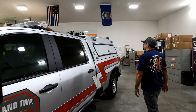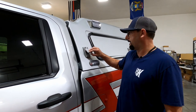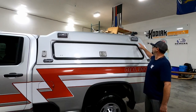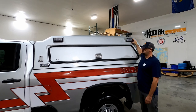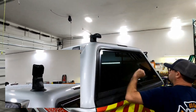We added some custom features to the cap here. We have a shoreline — a 110 inlet — that goes to a charger and charges the battery in this truck. As you can see, we have some warning lights throughout the cap and then also scene lights up top with angle brackets to put them in the proper angle. Up here we have a Whelan Argus light.